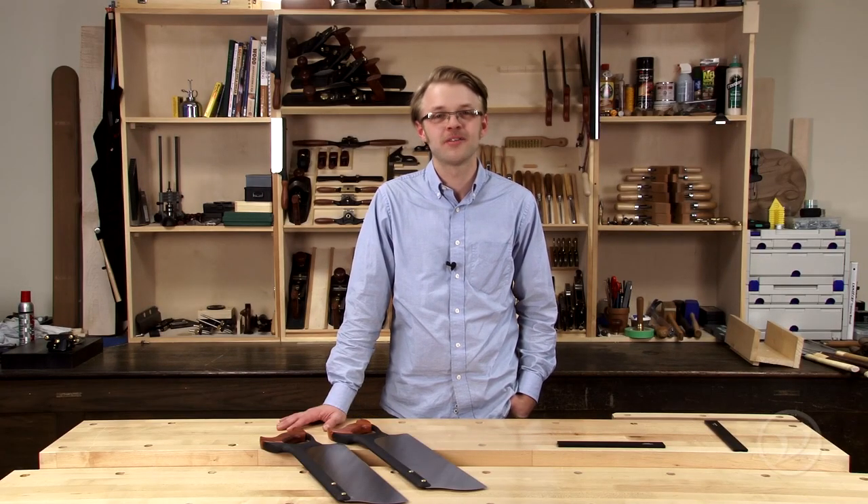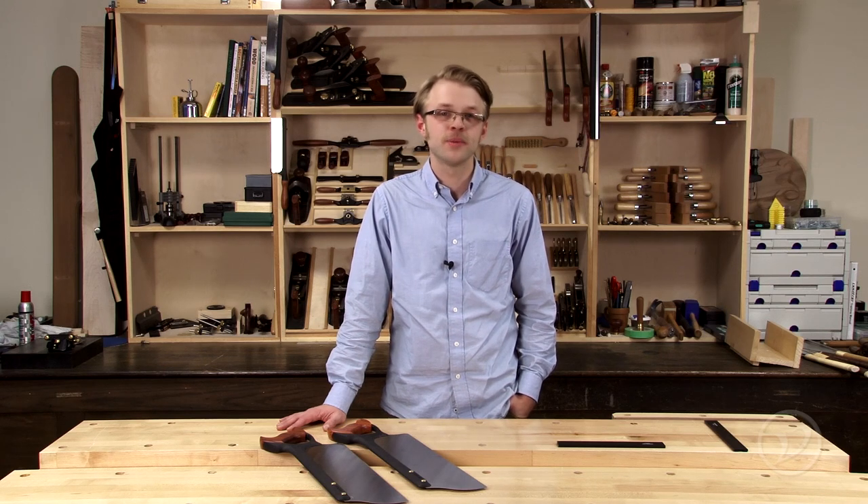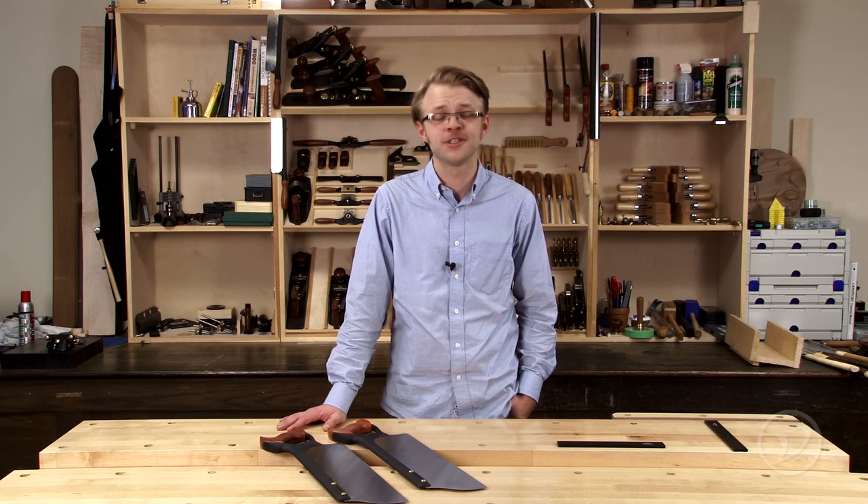Hi, I'm Evan Blackburn. The tenon saws are the largest backsaws currently made by Veritas and are ideal for a variety of medium to large sawing jobs. Let's take a closer look at some of their features.